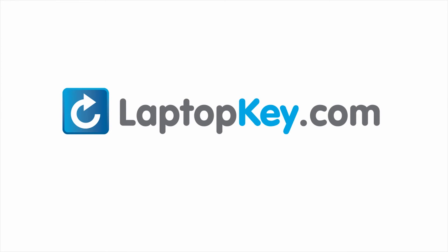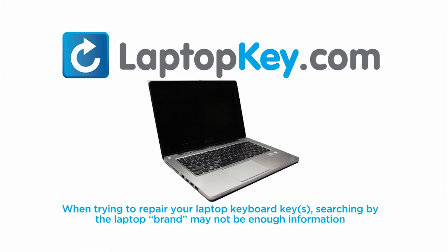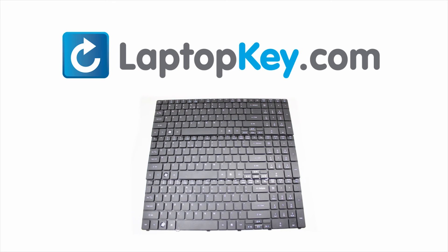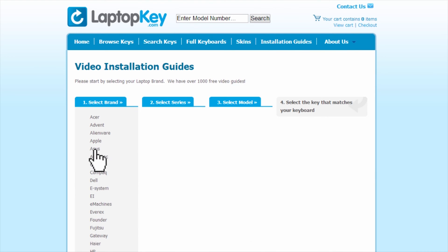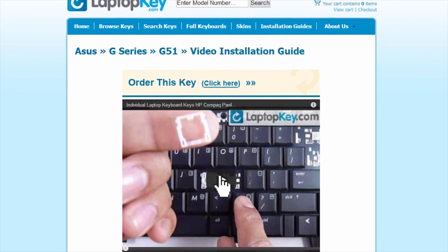LaptopKey.com — your source for replacement keyboard keys. When trying to repair your laptop keyboard keys, searching by the laptop brand and model may not always be enough. Laptop manufacturers often produce keyboards that look the same on the outside but have differences underneath, including hinges, retainer clips, and cup color. Simply go to LaptopKey.com, select your brand and model number, and a visual list of key types will appear. Select the matching tutorial — you're now ready to fix your keyboard.